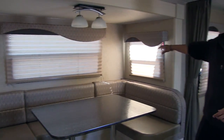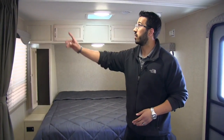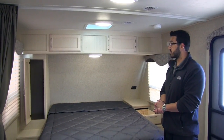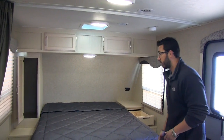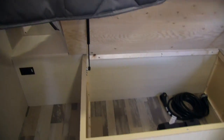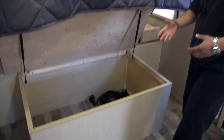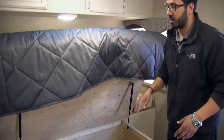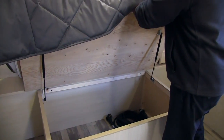Windows all the way around help let in natural light. At the very front there's a privacy curtain you can close off, especially handy if you have guests staying the night. Here's the nice large walk-around queen-size bed — you can see storage underneath, which is strut-supported and goes up very high. Having it go up this high makes it easy to access anything you want to store underneath, even as you get older and bending down becomes more difficult.